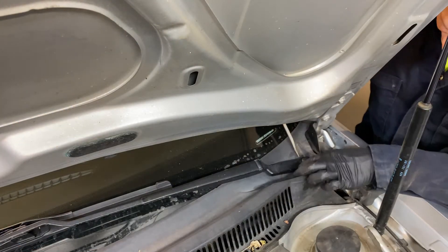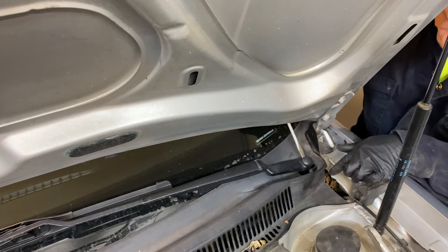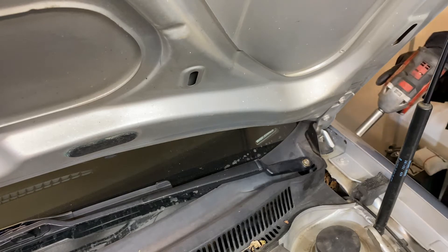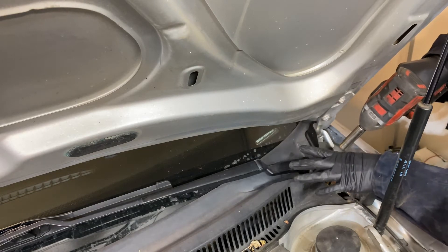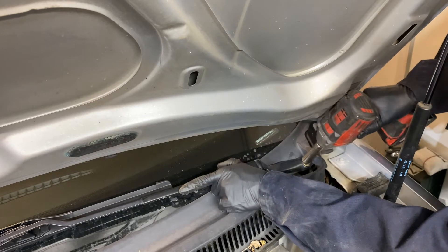You'll see a little black cover on top of the nut that holds the windshield wiper blade on. Pop this off with a flat head screwdriver. It's a 13 millimeter nut — I like to use an impact so it doesn't put a twisting motion on the windshield wiper blade, but you can use a socket wrench; just hold the blade.